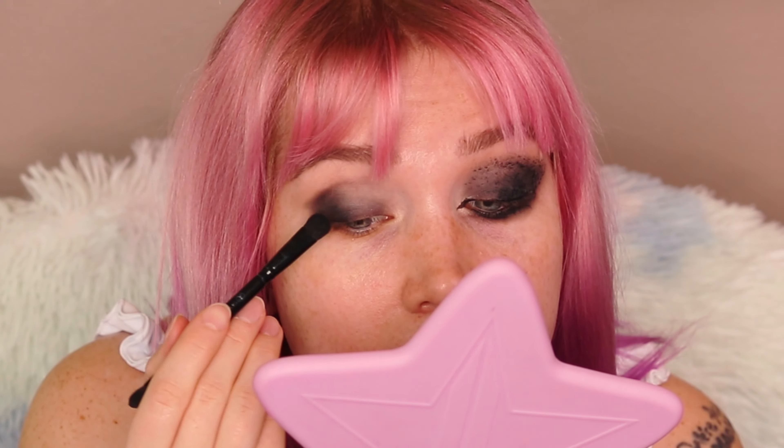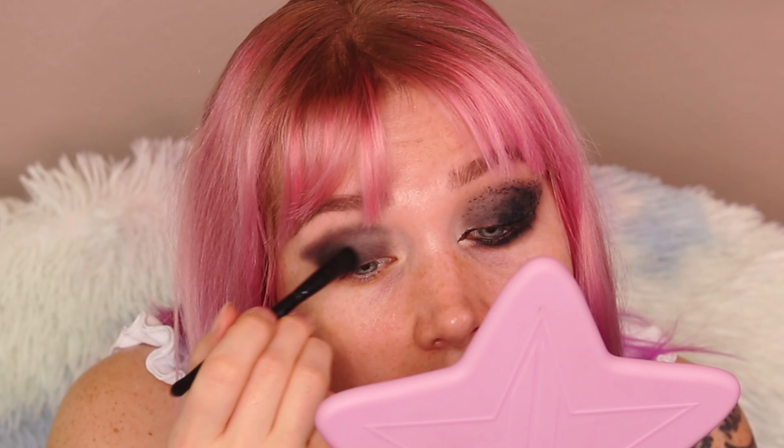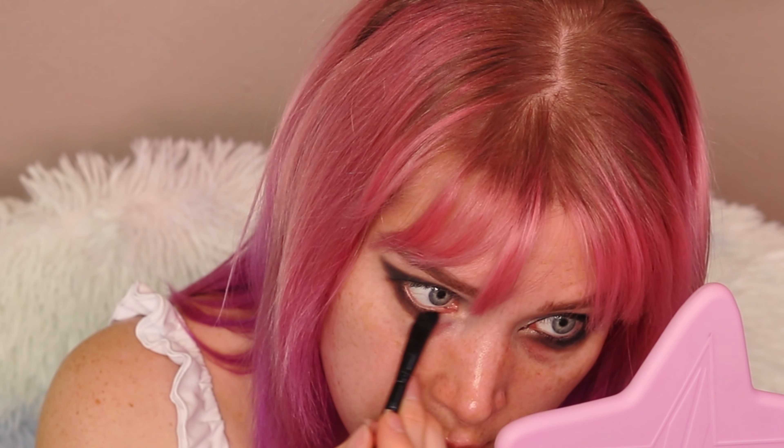Now going in with a flat shadow brush and the shade Temptress, which is pretty much just the black in the palette. We're going to load up the black on the shadow brush and then place it directly — press it onto the lid. This pressing motion is going to help reduce fallout. You're starting at that outer corner and building that up into your crease. Use up what's on the brush and just blend with the top edge of the shadow brush. It'll end up looking a little more grayish than pure black, and that's fine — that's what I want. Load it up again and start back at the outer corner before you go anywhere else, keeping that lash line the darkest area.